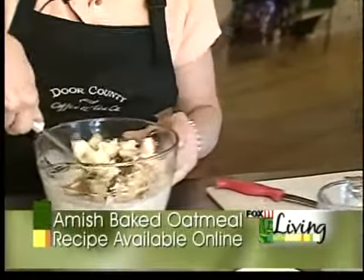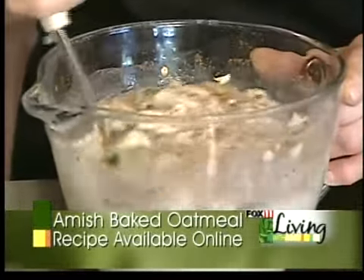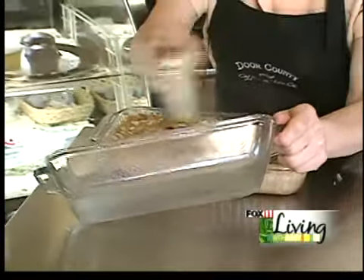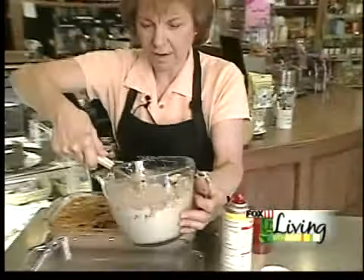And you just mix it all up. Then you spray your pan — we usually use an 8 by 11 — and you pour it into the pan.